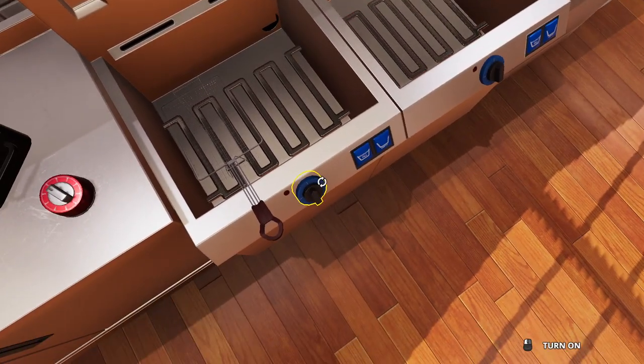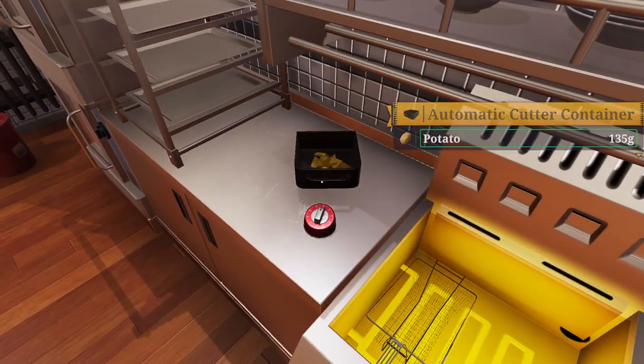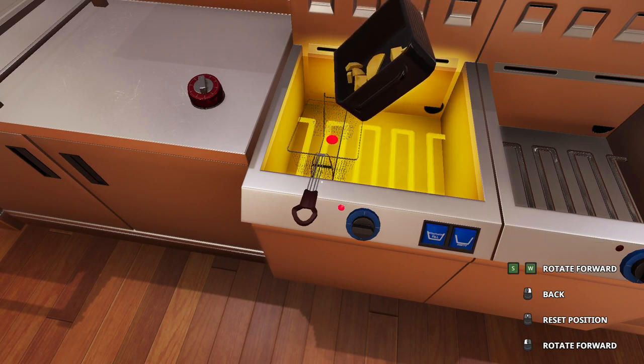We're going to turn it on — turn it on, that's what she said — and then we're going to rotate it into here.